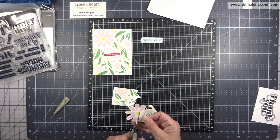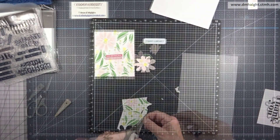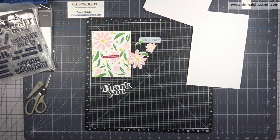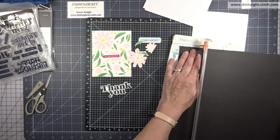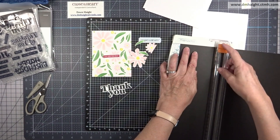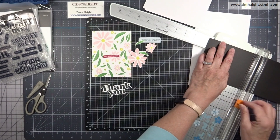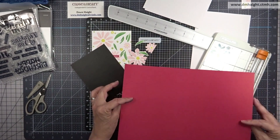I'm cutting two flowers and some leaves from the leftover scraps, then I've die-cut the word thank you and cut it two more times in white cardstock so I can stack them. My base is going to be black for all three cards — cutting four and a quarter by five and a half. Having that little border of black will make the sentiment pop.